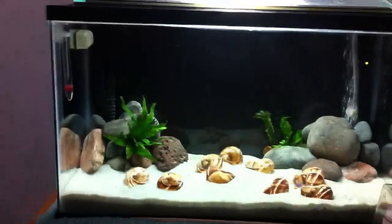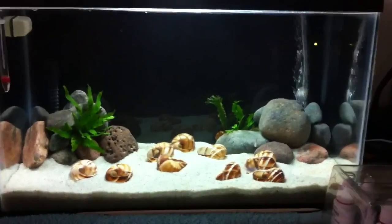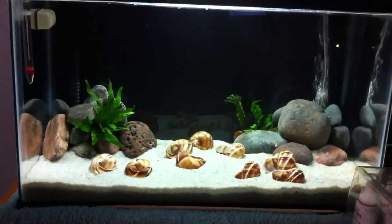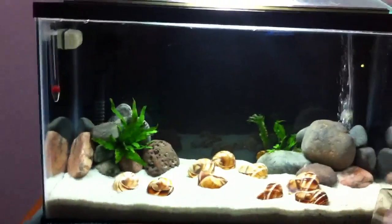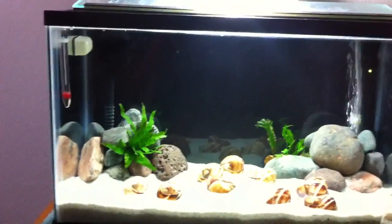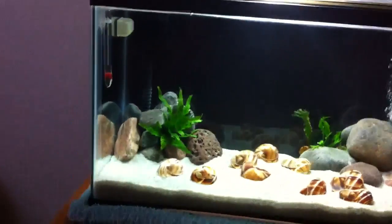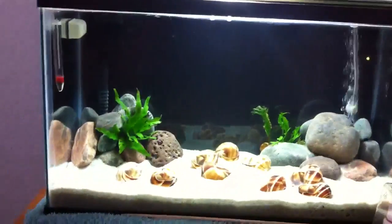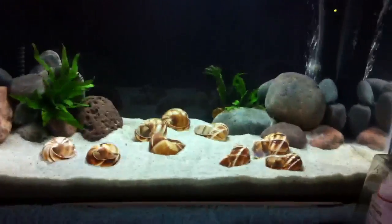I'm going to make an informational video today on cycling your aquarium. You may still think that it's just a simple process, but I've been seeing people lately on the chat who didn't cycle and they've lost some good fish that are expensive. So if anybody needs help, this is a good video to help you guys out.